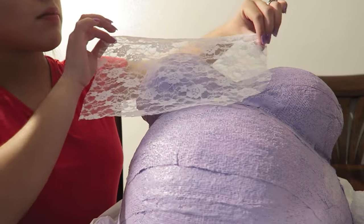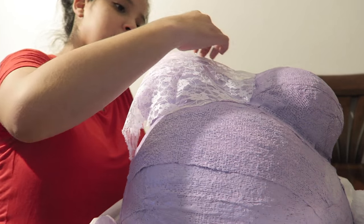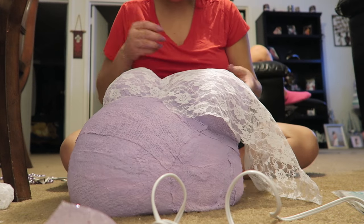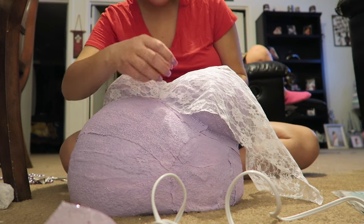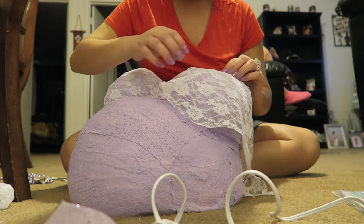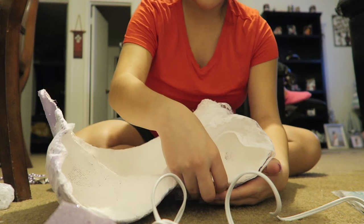Then I got this piece of lace and I cut it into three pieces — two for my boobie area and then one for my belly. So what you're going to want to do is just fix and play around with your fabric. Here I'm showing you how I was trying to fix it to see how I was going to glue it, and then I just glued it into place.